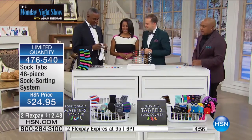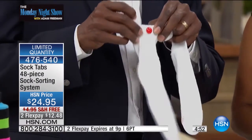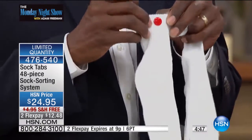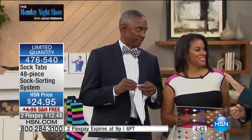How do we attach the sock tab? Well, when you get them in a package, you insert one sock tab in one sock, so one sock tab stays on one sock at all times. You never take it off. Even when you're washing it? The only time your socks are apart is when you wear them.